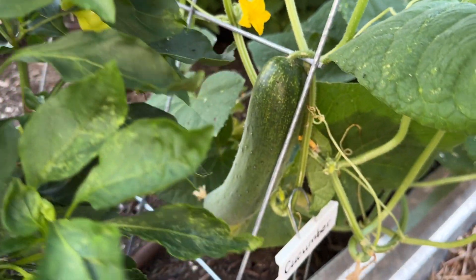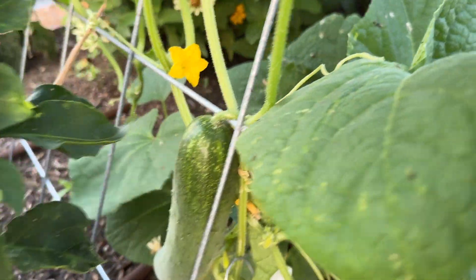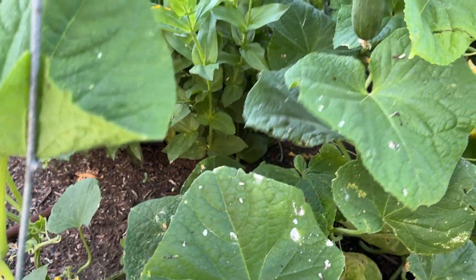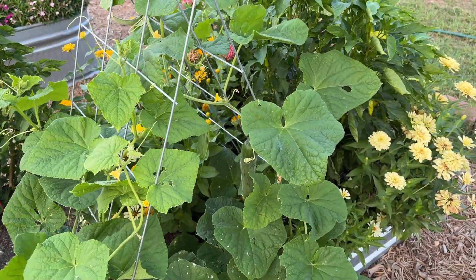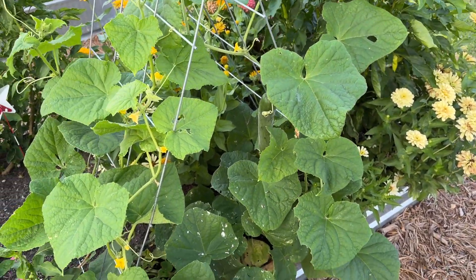He's ready to pick, and over here this one is hanging off the trellis as well. This is good for them because it gets them up off the ground. Cucumbers can grow like vines on the ground and they're fine, but they do better when they're up in the air away from pests.